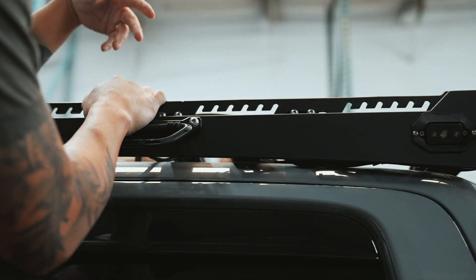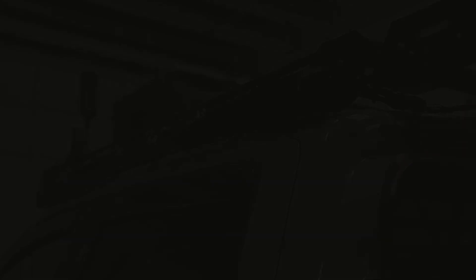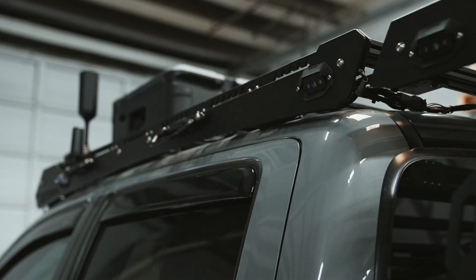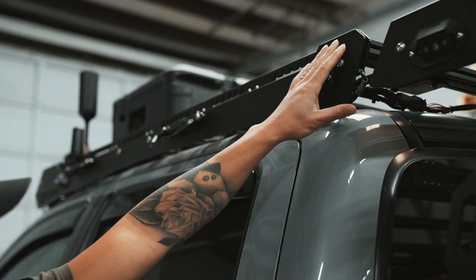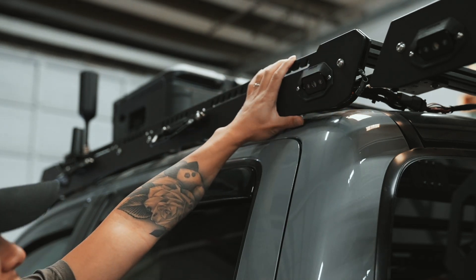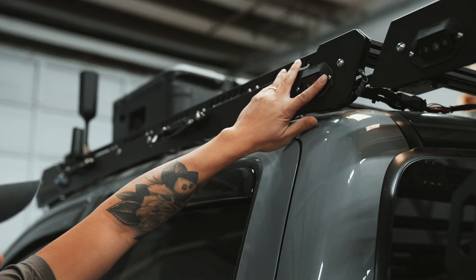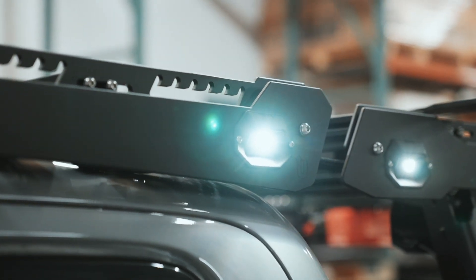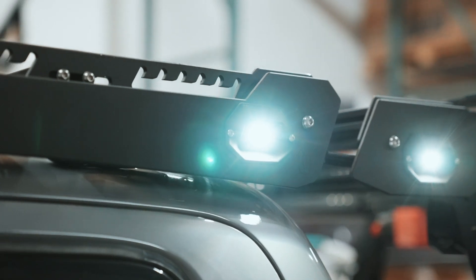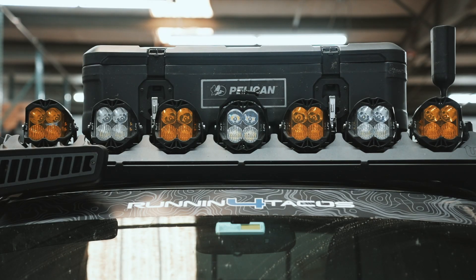The Perfect Bungee also makes a web style with anywhere between six to eight webs, so you can really tie something down — for example a tire or a weatherproof bag on top. Another really cool trend Up Top Overland started is this rock light integrated into the roof rack. It's called a Scene Pod and it accommodates a Baja Designs rock light, so when it's mounted onto your roof rack it all looks like it's part of the rack.